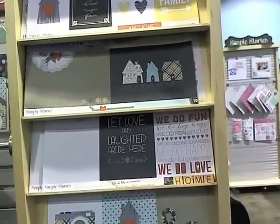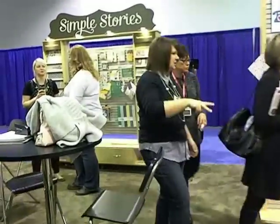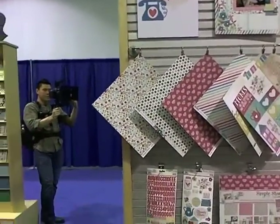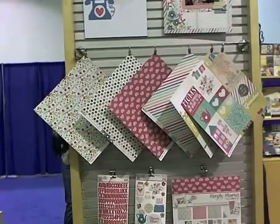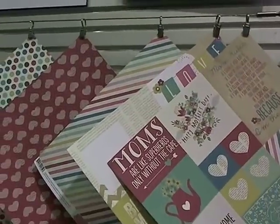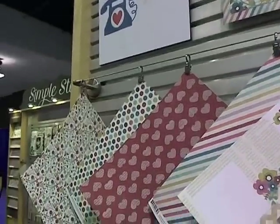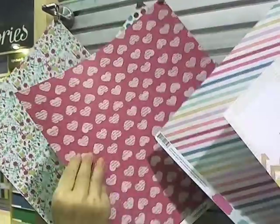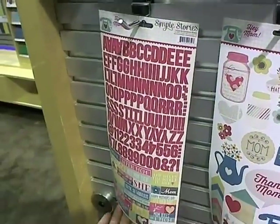There's a couple of others that we really like that we were thinking would be fun for Mother's Day and Father's Day. There's one that's called Hey Mom. We were thinking doing the duet album would be really cute — doing Mom on one side, Dad on the other. These are smaller collections but have really cute, cool colors — the pinks. It's a real raspberry pink, not such a baby pink. It's got the stickers and all that sort of thing.